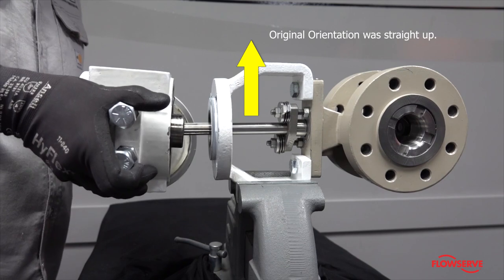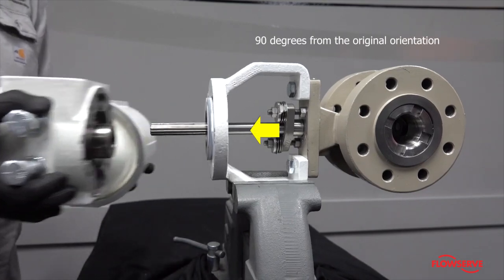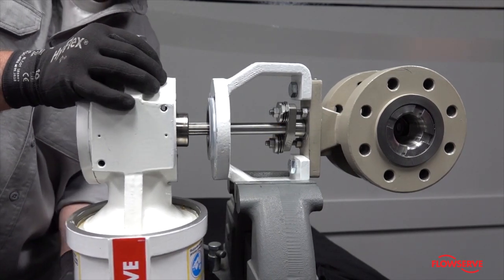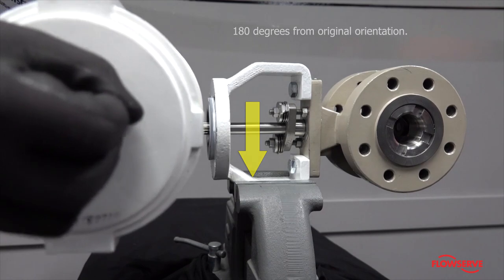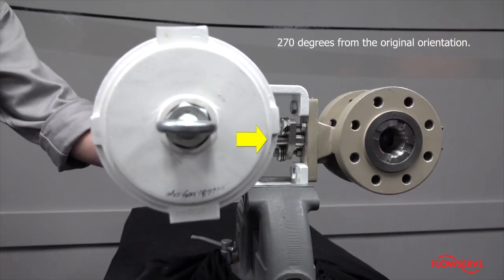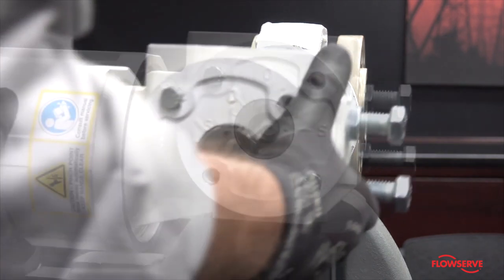Rotate the actuator to the desired orientation. The only options are 90, 180, or 270 degrees from where it was. Slide the actuator onto the stem and onto the correct spline in accordance with your desired orientation.